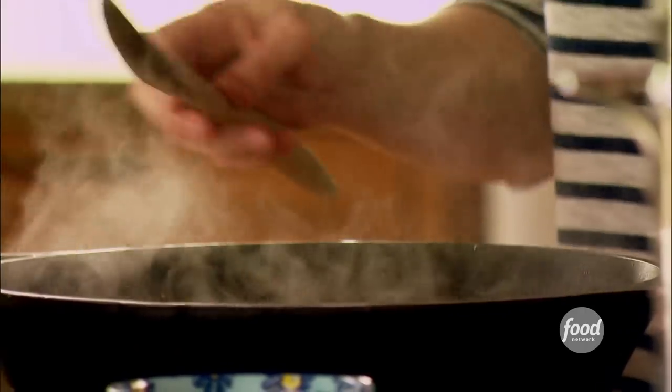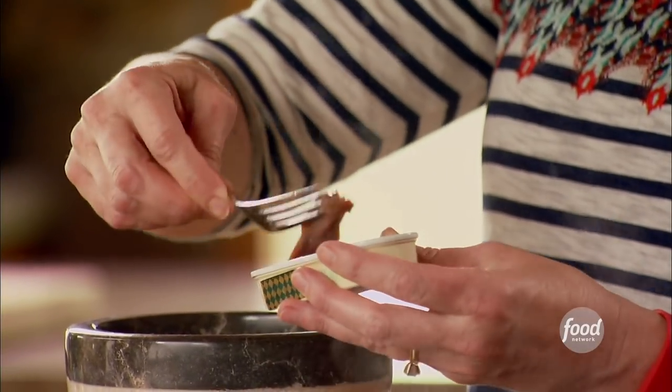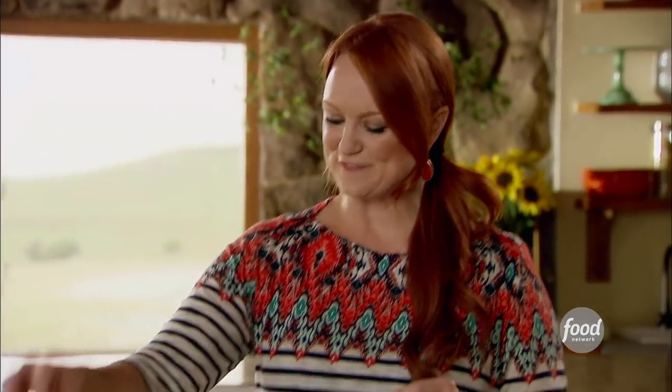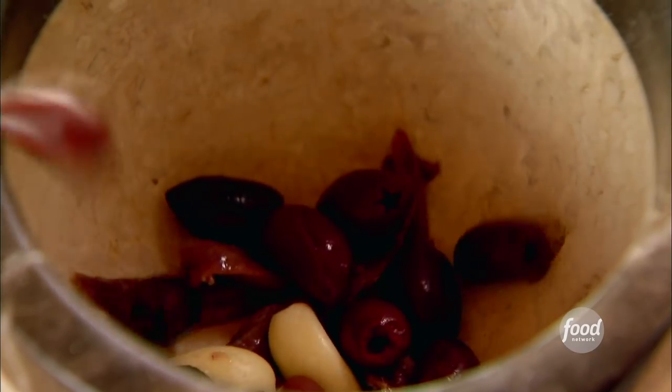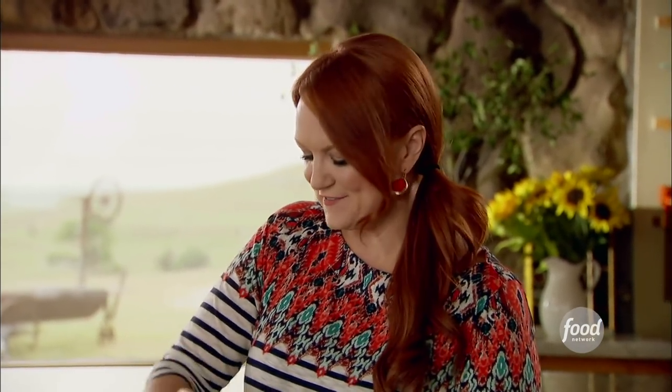While the wine reduces, I'll get started on the other ingredients. I'm going to use a mortar and pestle, and it starts with anchovies — about four of them. If you think you don't like anchovies, give anchovies a chance. Then two cloves of garlic and about half a cup of pitted olives. I'm using Kalamata olives, but you can use any kind you like. You can just chop the ingredients if you'd rather do that.